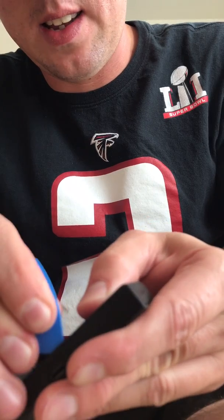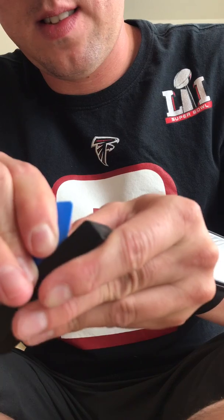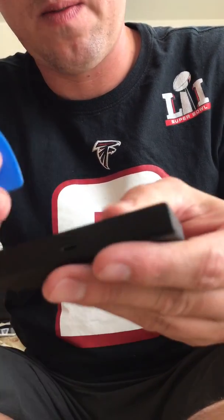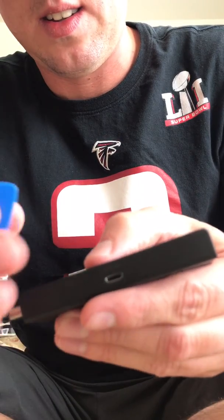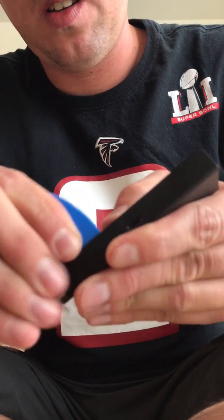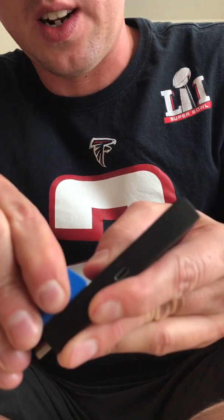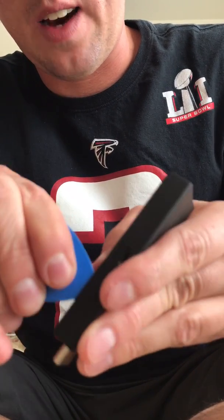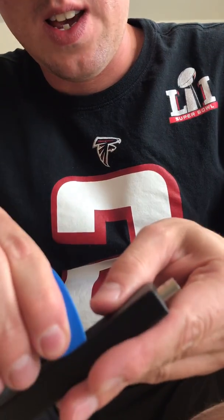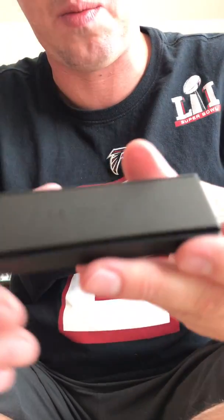Moving on to the next side, pop it out like that. There are just little clips in there that hold the case. You're not going to break them unless you really pry it. A guitar pick would work pretty good on this if you have one. I just popped that other side — now they're all popped out.